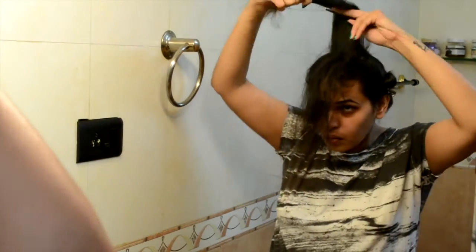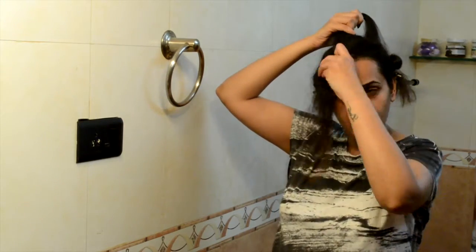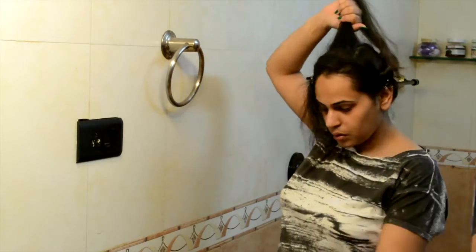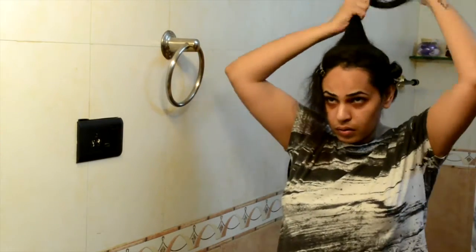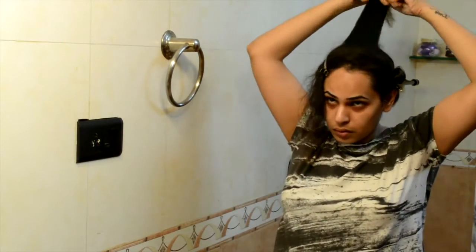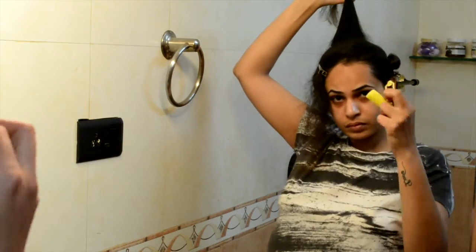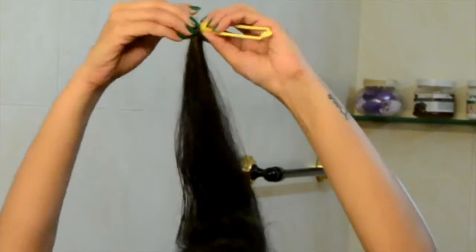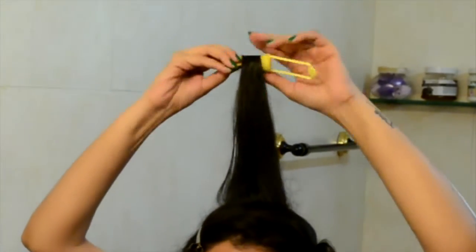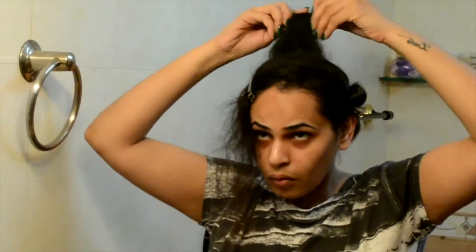Then one section I'm gonna comb through, then dipping my finger in water and running it along my hair till the ends, combing again so that the hair gets equally dampened. Then taking my roller and I'll start wrapping my hair around the sponge part of it, rolling it down away from my face, making sure I get all the hair into it and clip it back.